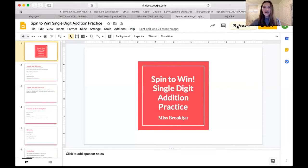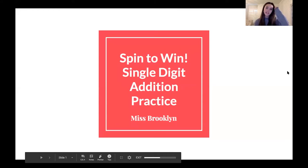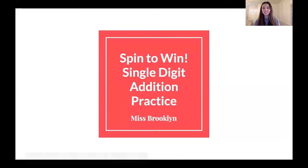Hello everyone. My name is Miss Brooklyn, and I get the opportunity to teach you guys today a math lesson. So let's go ahead and get started. This lesson today is called Spin to Win, and it is single digit addition practice. Spin to Win is actually a game we're going to play, and I'll get back to that a little bit later. But we are going to be practicing that single digit addition.